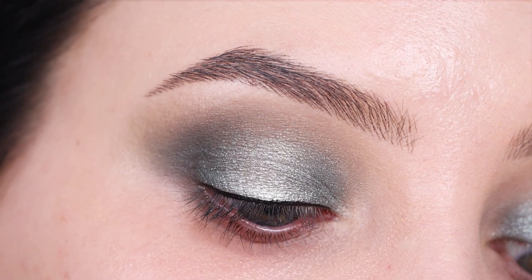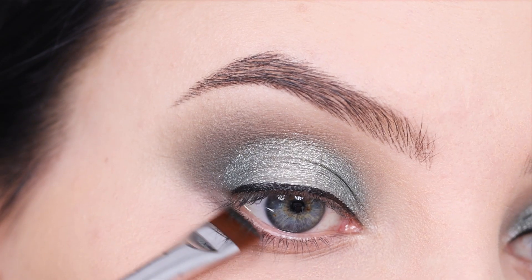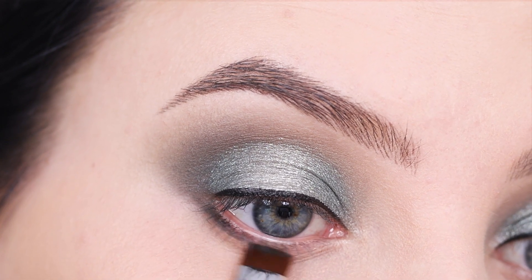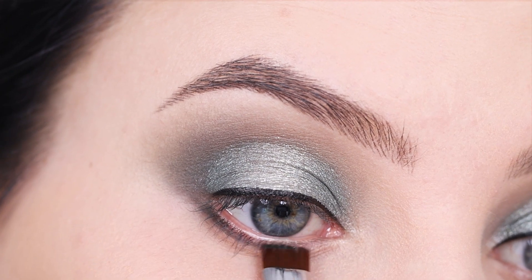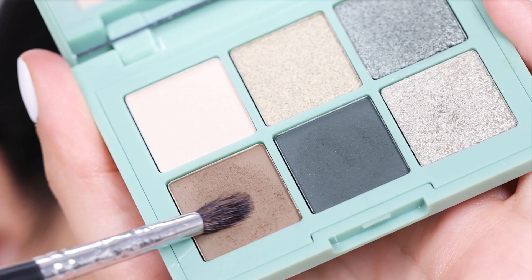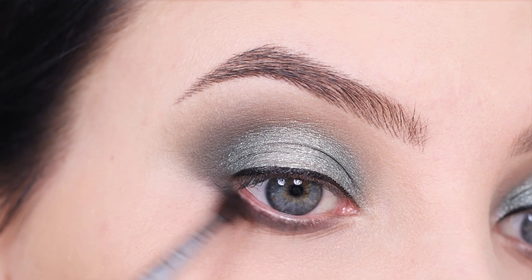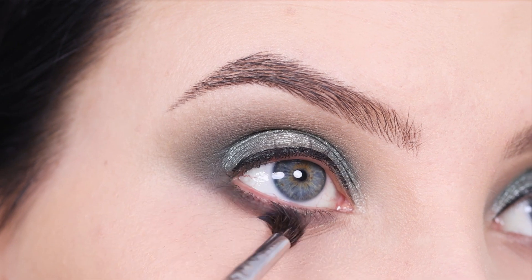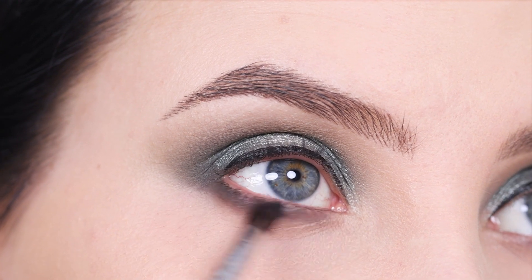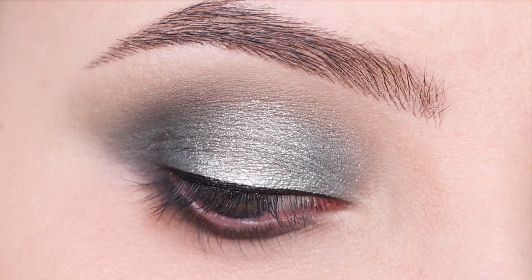For underneath the eyes, I'm going in with the dark green shade I used earlier and applying it right underneath the eyes, pressing it as tight as possible against the lash line. To blend out the dark green shade, I'm going back in with the brown shade using a tiny blending brush. For this step, you want to use a very tiny brush so you can work more precisely — just sweep your brush back and forth until everything looks nicely blended and soft.